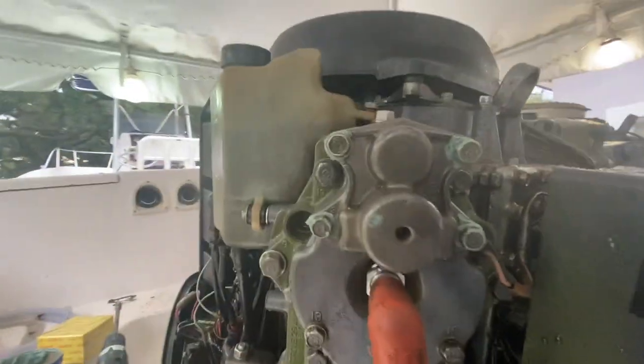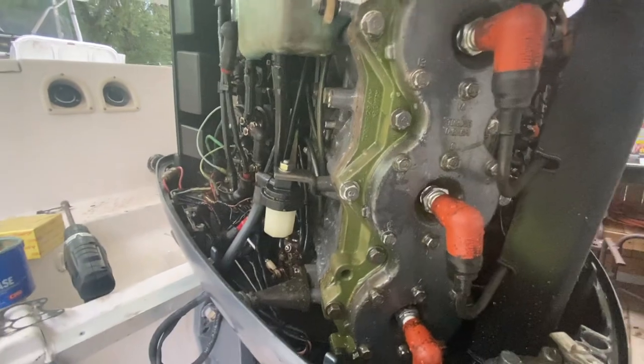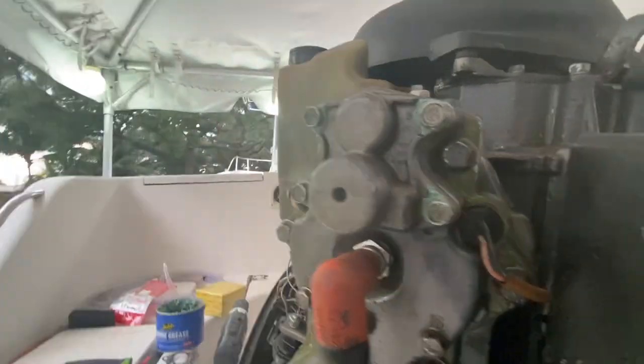We have her hooked up to the hose. We're going to go ahead and clean this up and inspect it for leaks.